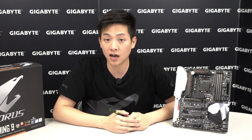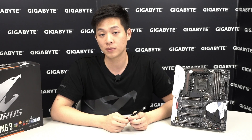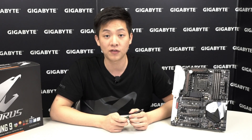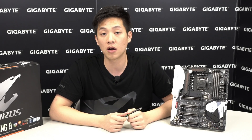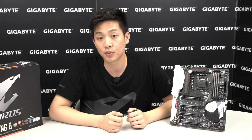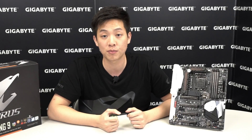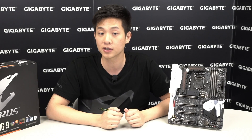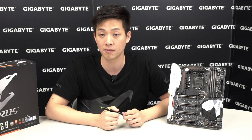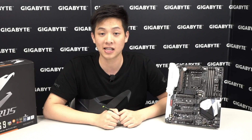That basically wraps up our quick unboxing of the Z270X Gaming 9. For more information about the board, check out gigabyte.com. If you want to see other unboxings, subscribe to the official Gigabyte Motherboards and Bricks YouTube channel. For contests and prizes from Gigabyte, head to facebook.com/gigabyte.motherboards. We'll see you guys next time — thanks for watching!